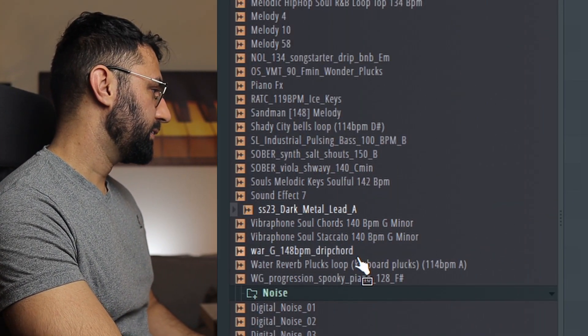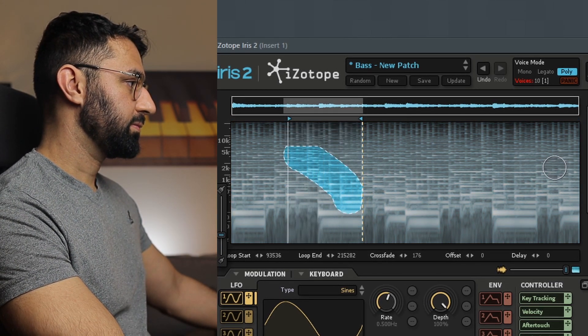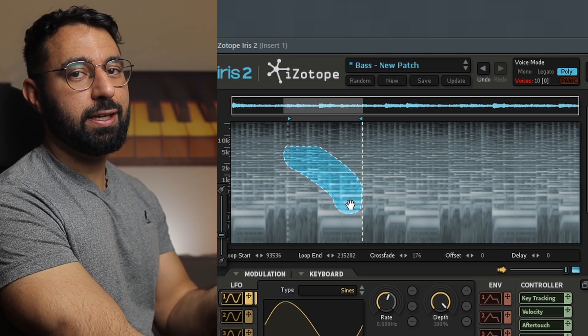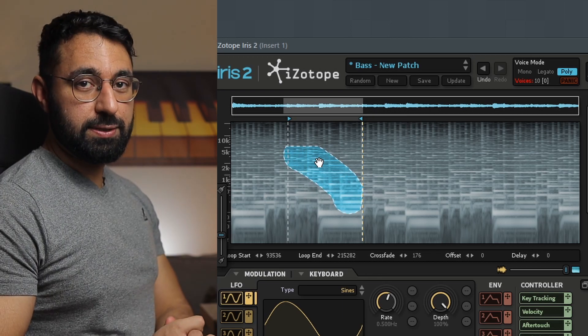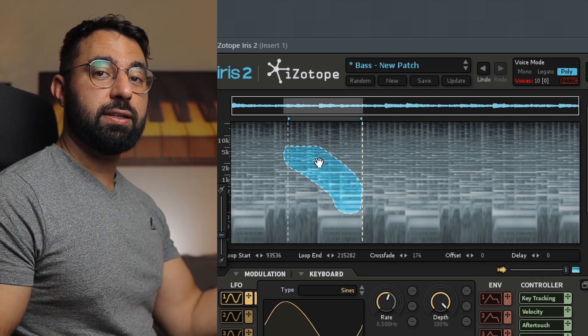Let's look at some other applications. With the last sample we used, we isolated very particular blocks — but we don't have to use the same type of shape. For example, with this sample here, instead of taking a square block, let's try a different shape. What we're doing is starting at a low frequency and going into a high frequency section of the sample. You can almost think of this like a filter that changes what part of the sample it's filtering based on what you select with this tool.